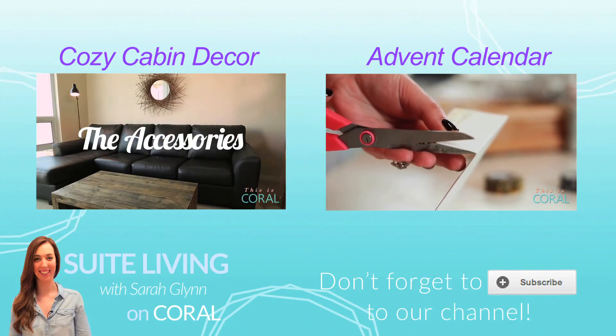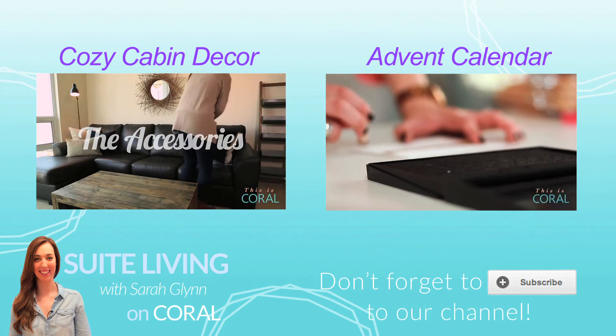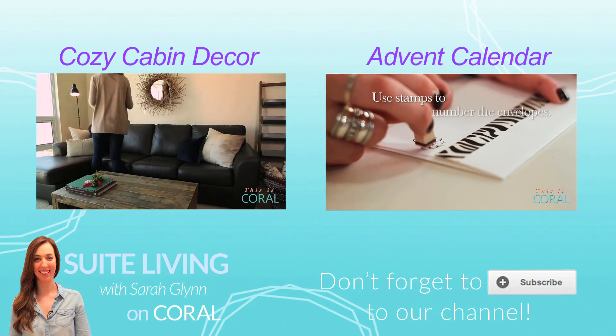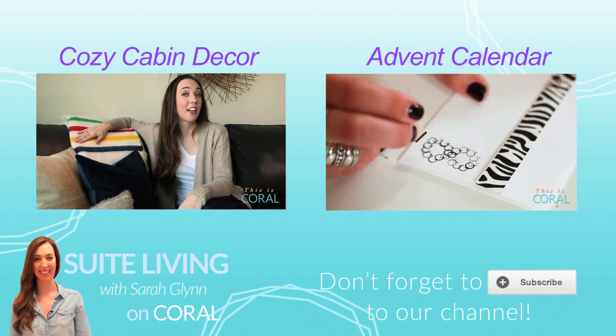Subscribe if you can't wait to spruce up your front porch. Subscribe if you are pining for these projects. Subscribe if you see your whole family during the holidays. Bye!